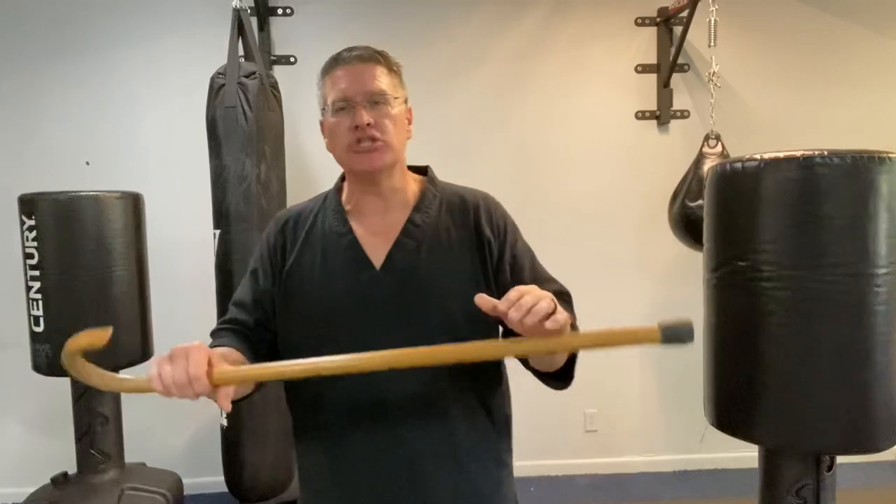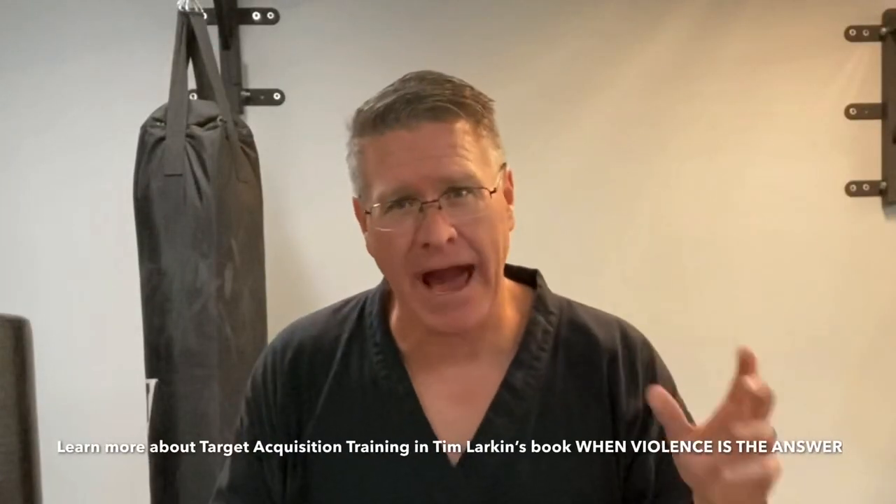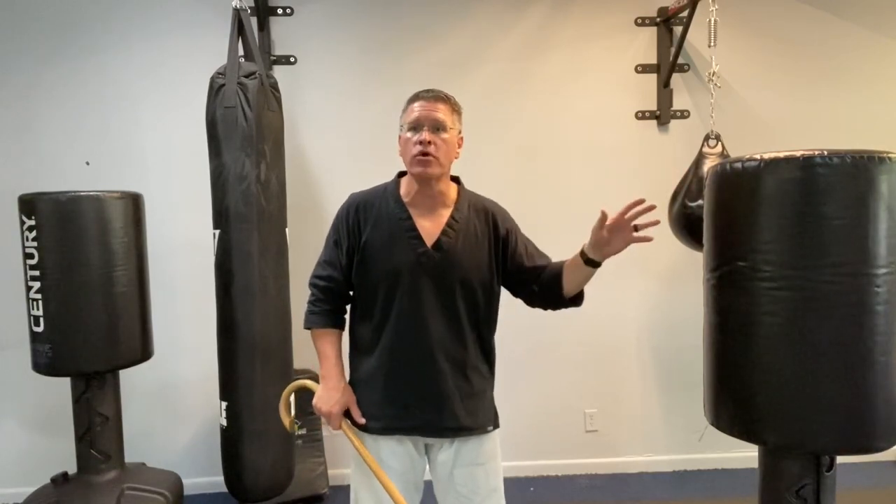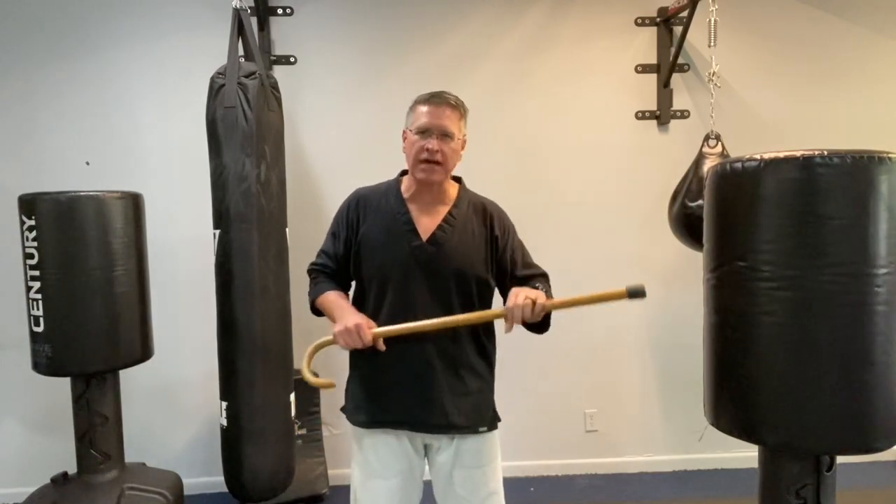The third reason why you can't defend yourself with a walking cane is you haven't adopted the practice of target acquisition training. What that means is you have to immediately ask yourself: what targets can I remove or destroy with my walking cane? That will tell me what techniques to use.